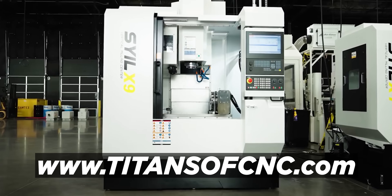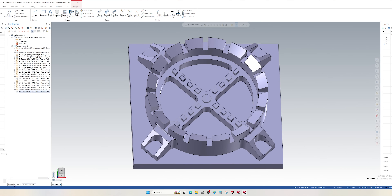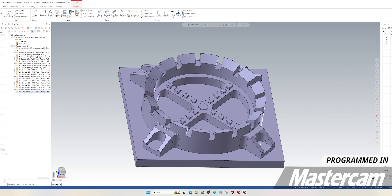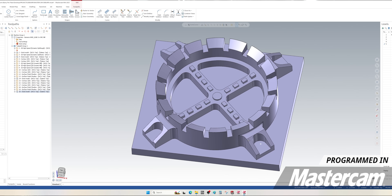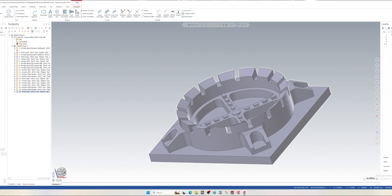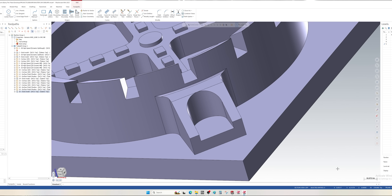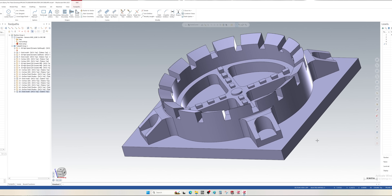If you're interested in finding out more about these machines, jump on our website titansofcnc.com or reach out to Keith at titansofcnc.com. You can see we have a whole lot of geometry that's going to need to be deburred — all of these little towers have contour on the face. If you've been programming for a while, you know if you try to do that with a 3D contour toolpath and a chamfer mill you're going to get different size chamfers all the way around. These bosses are all different heights and have curvature on the top face. You also know how difficult it is to create geometry and shorten it so you don't end up hitting walls when you come in with your deburring tool. What Mastercam 2025's three-axis deburr toolpath has done is automate all of that for you.